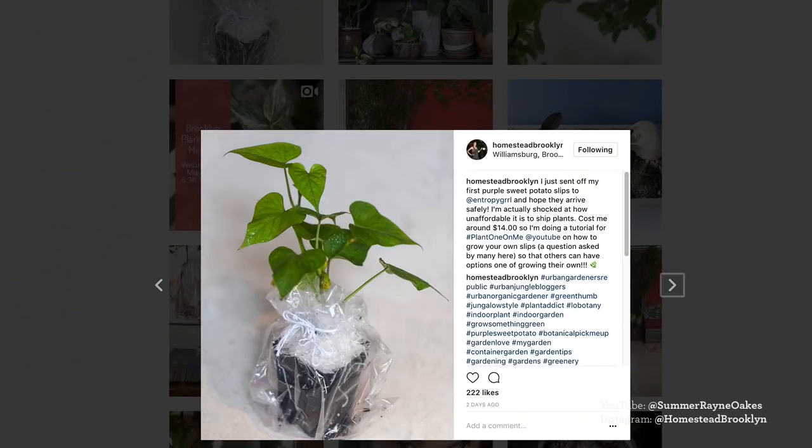I've been getting a lot of questions and sending some slips to people, but it's not very cost effective — it was just over $13 to send a couple slips. So it's much more cost effective if you could find a sweet potato, or in these cases a purple sweet potato, at your farmer's market or neighborhood. Let me take you through how to propagate a sweet potato all the way to the slips, which you could then plant.